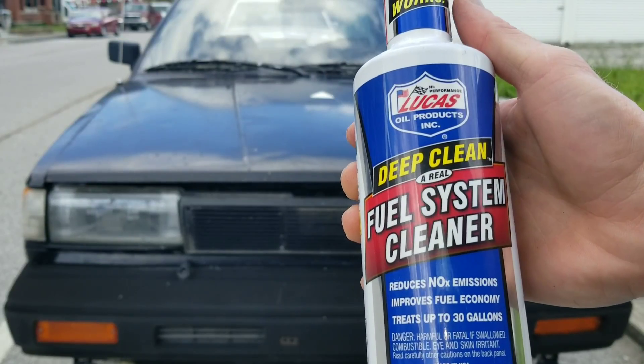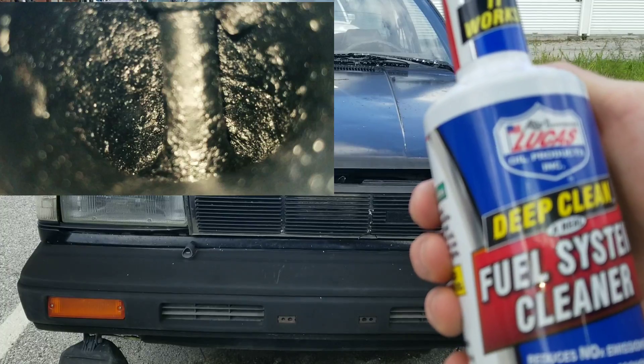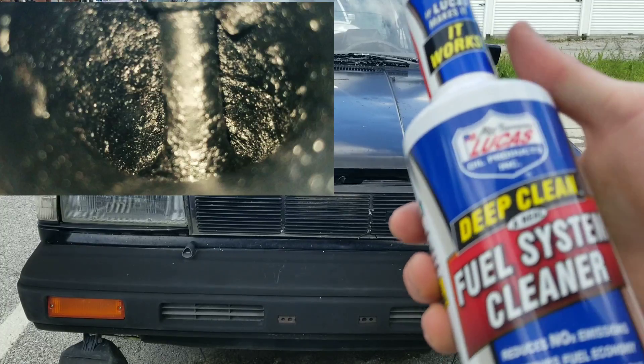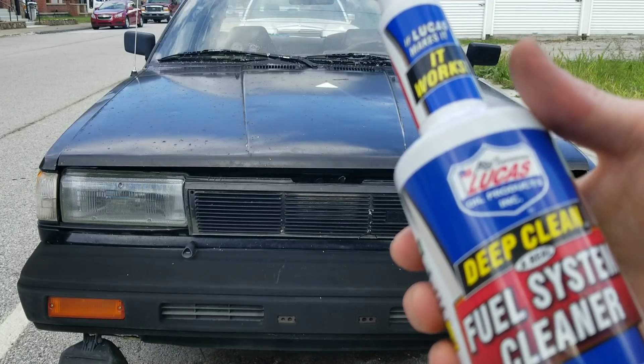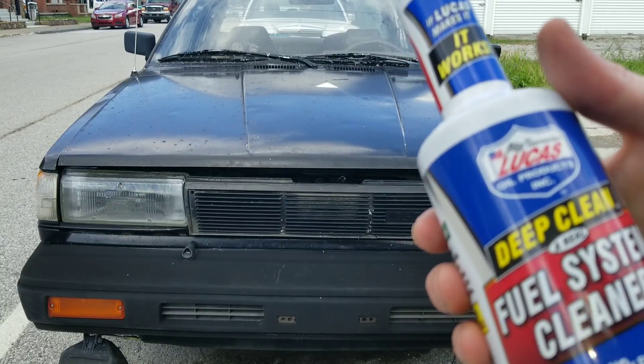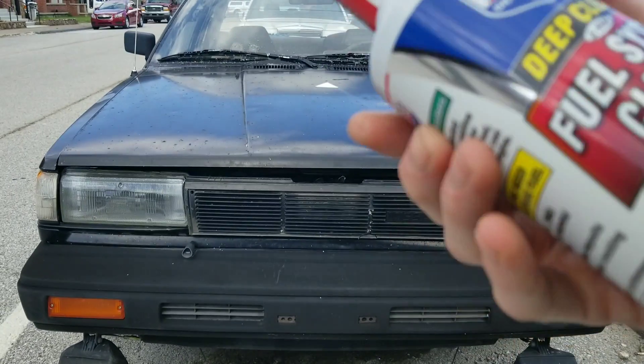Hey guys, Nate here with Nate's Interactive Auto. Today we have Lucas Deep Clean, a real fuel system cleaner. It states that it removes valve gunk and carbon deposits. Will this help your GDI or direct injection engine? So we're going to find out.